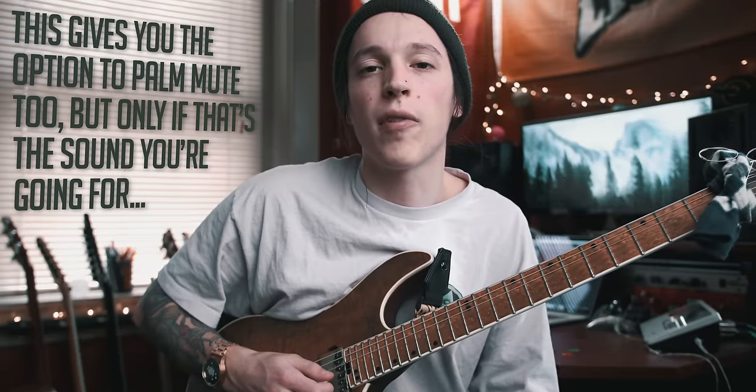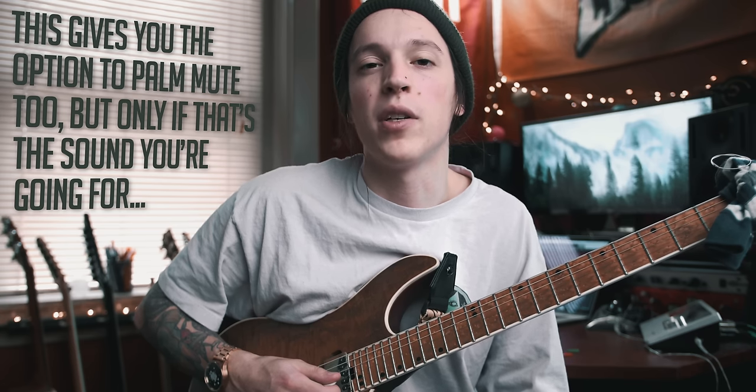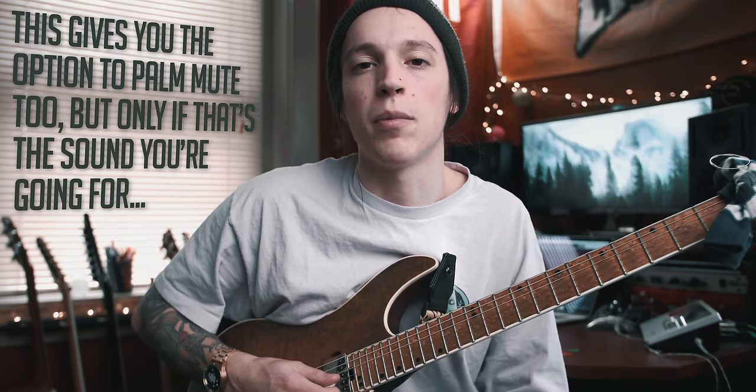We've been focusing on the sweeping motion and also that turnaround stage, but the other big thing to focus on is properly muting the strings. When I'm practicing sweep picking, I find it's really important to try to mute all the unused strings with my fretting hand only. Basically after you play each note, you're lifting up that fretting finger, and that's going to mute the string without even having to palm mute with your right hand. Muting the strings with your fretting hand will allow the notes to ring out more and avoid that over-muted sweep sound where you can't really hear the individual notes being played.